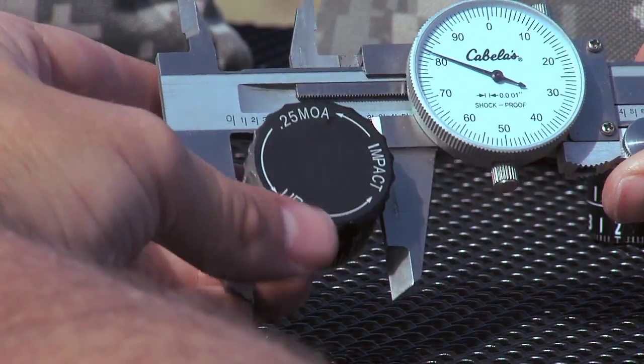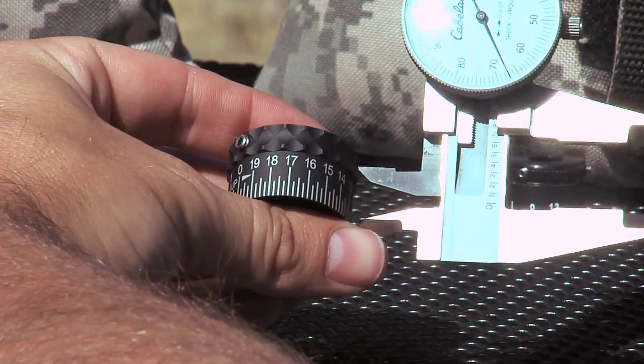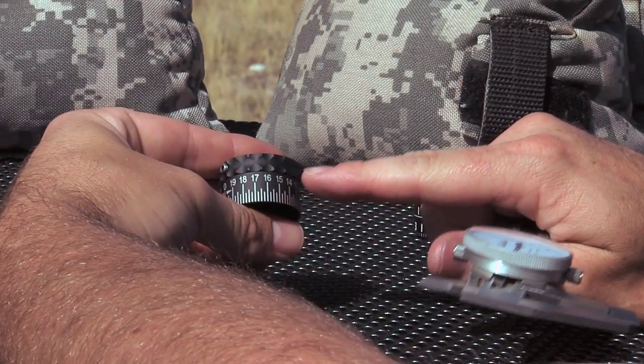The second thing we need is height. Measure the turret height in inches to the second decimal. Only measure the height of where you want to apply the printed label, not the total height of the turret.